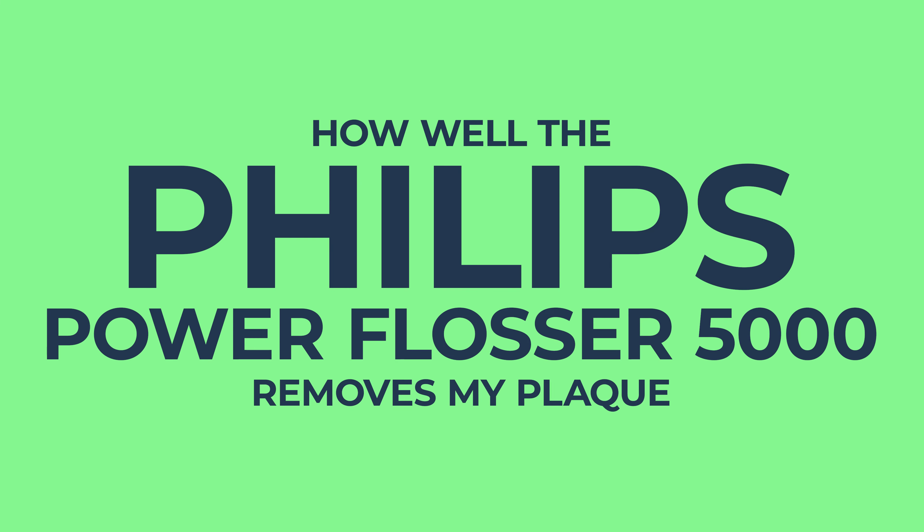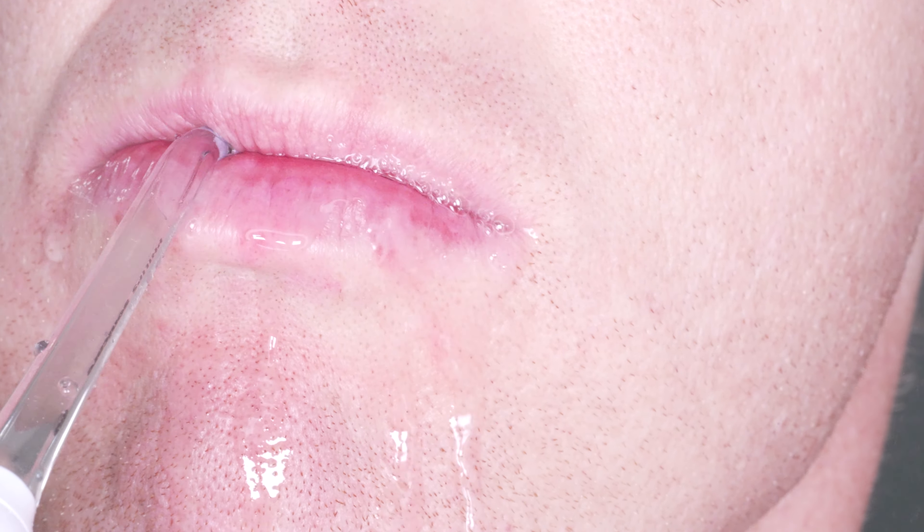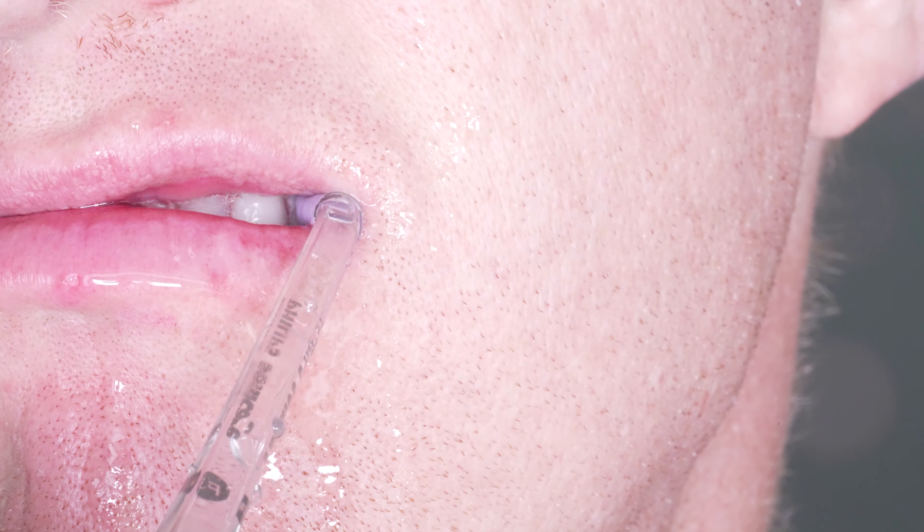I'm Rick Buck and I've been a dentist for 15 years. In this video I will cover the Philips Power Flosser 5000 and show you how well it removes my plaque when I stain it pink, telling you what I like and don't like about the Power Flosser. Subscribe if you have teeth and you want to keep them.